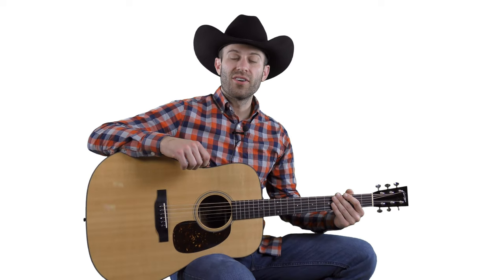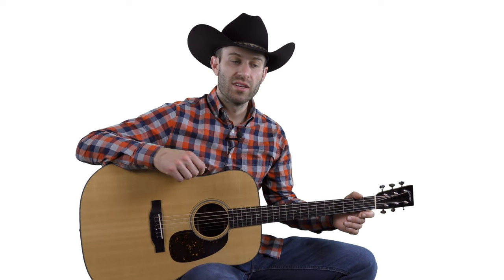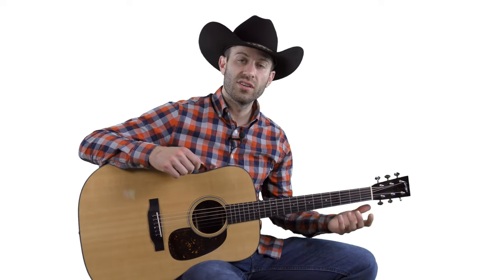That song I just played is called Blackberry Blossom, and it's an old traditional bluegrass flat picking tune that most flat pickers know from sitting around a jam circle. It's one that's really good to develop awesome left hand dexterity and to work on your picking technique.